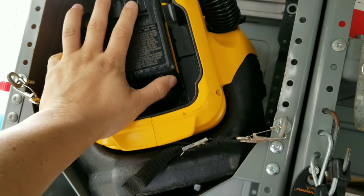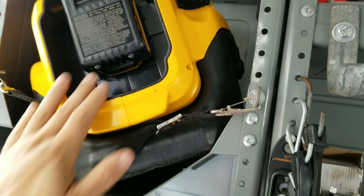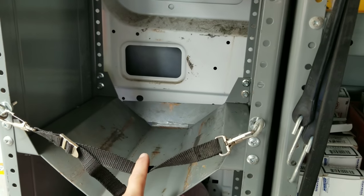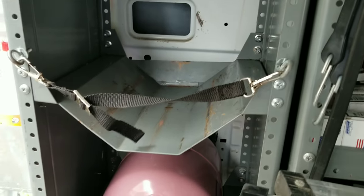My awesome little cordless DeWalt shop vac — love this thing, it's excellent, highly recommended, especially if you have a DeWalt set already. It's definitely a great addition. My recovery tank goes here, but it was full so I'm waiting to grab another one. 410A obviously.